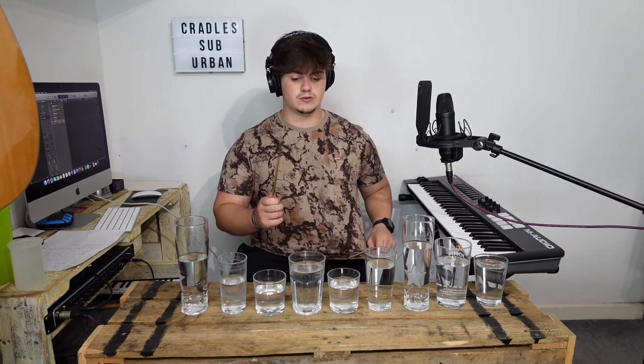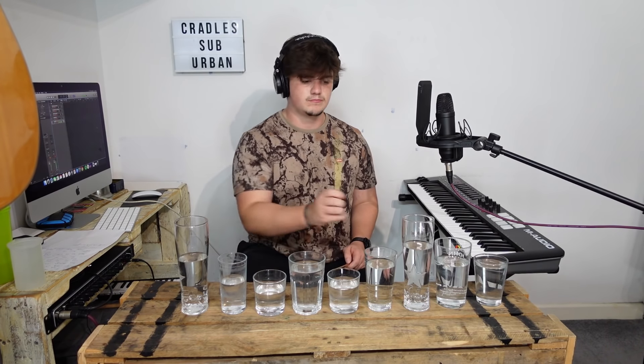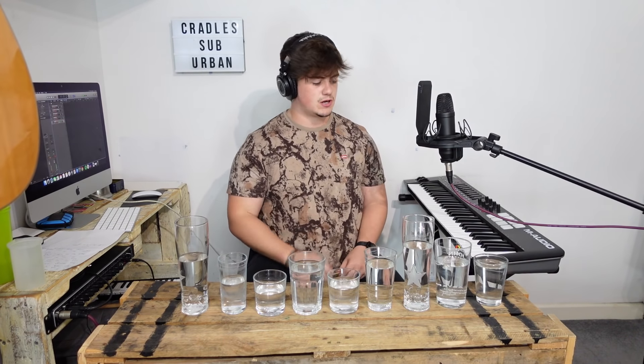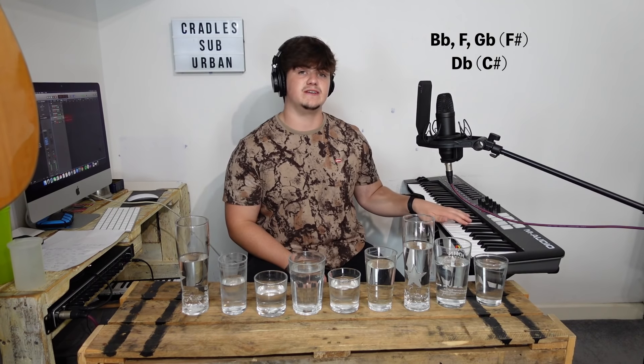So that's the pre-chorus done and the chorus rhythm, and you've got to put the beat with it — a very straightforward beat. I'm using one hand, not to show off, but because the left hand is going to be on the bass in a second: B flat, F, G flat, D flat. So that's the chorus bit with the bass.